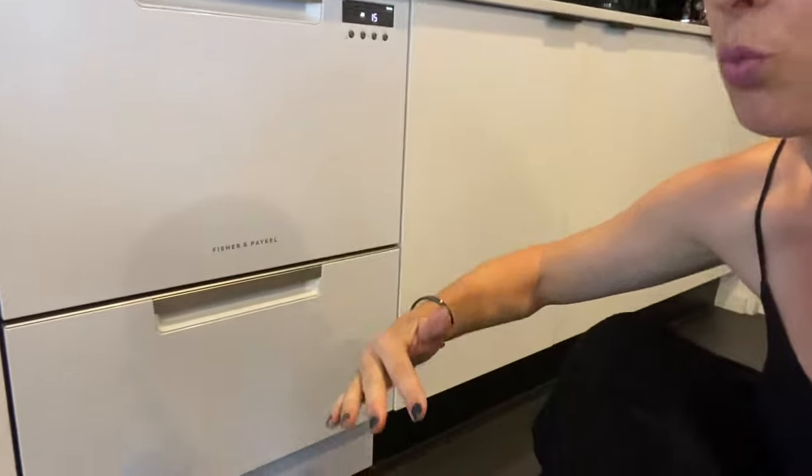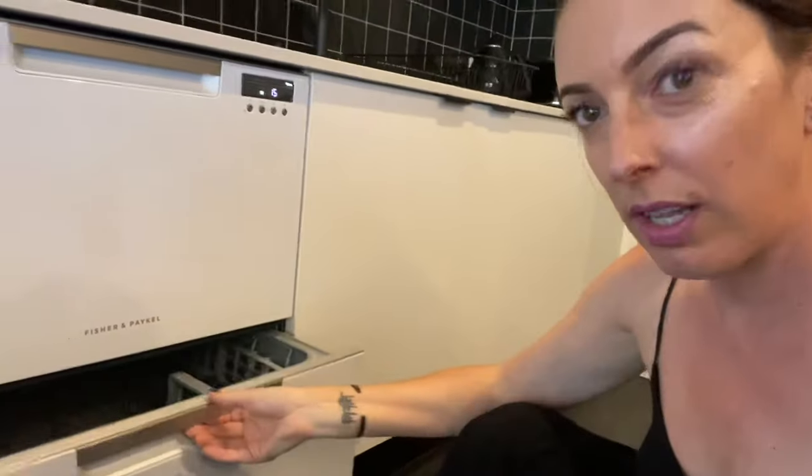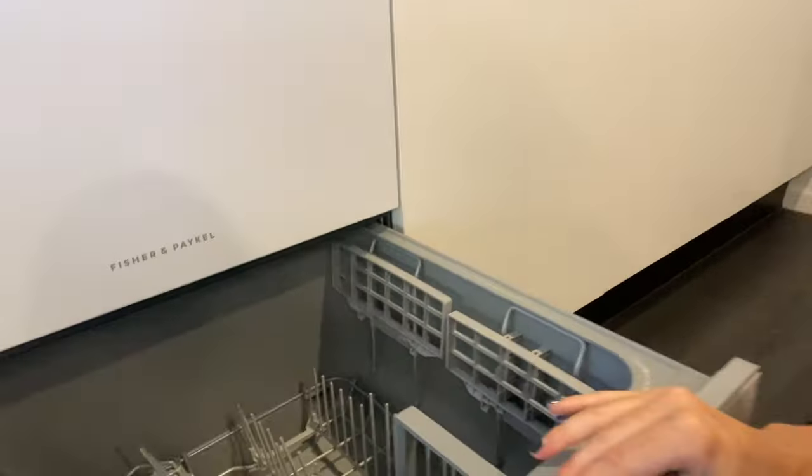It's a really small space. It's not like the big ones where you're washing one whole large amount of dishes in one go. You need a really small amount.